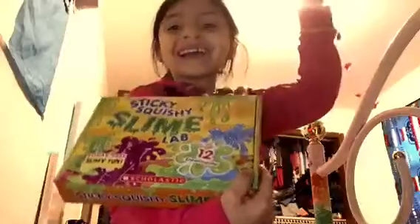It's a slime lab — a slime kit. So it's like science! There's a book in it — this book. And there are measurements, little tube things, and then there's a powder to make the slime.